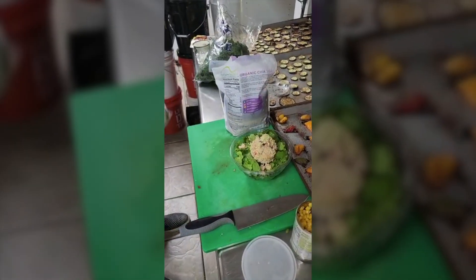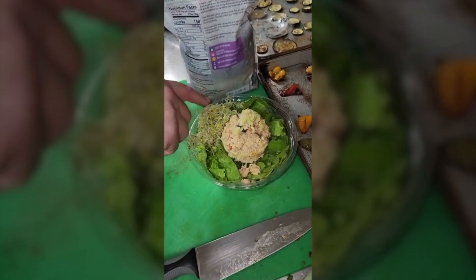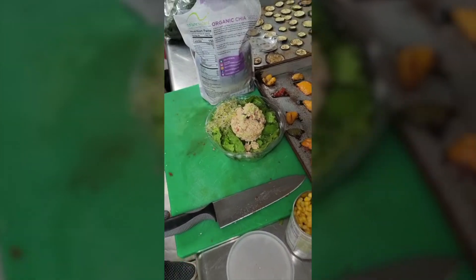Then we take our alfalfa sprouts — these guys over here. Make sure they're nice and airy; you don't want them gooey, you want them like fluff. So we put the alfalfa sprouts on the left.